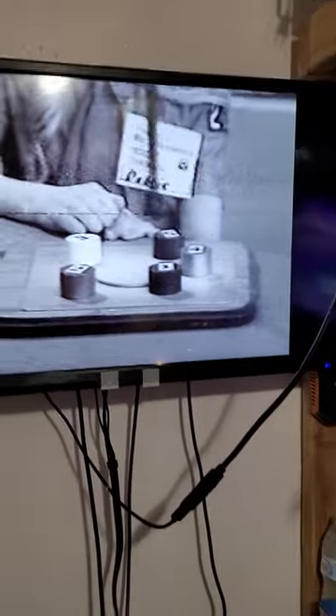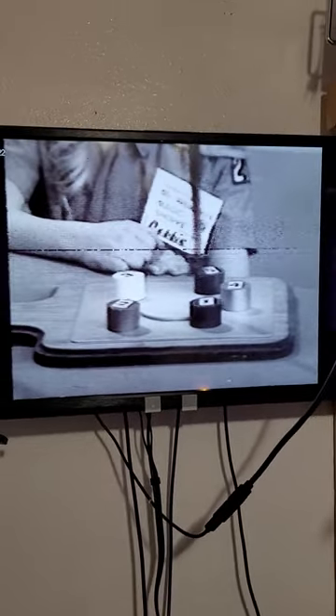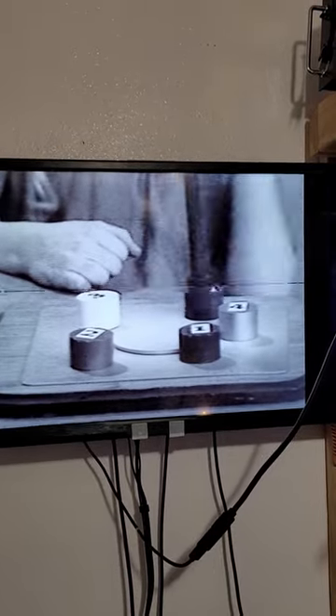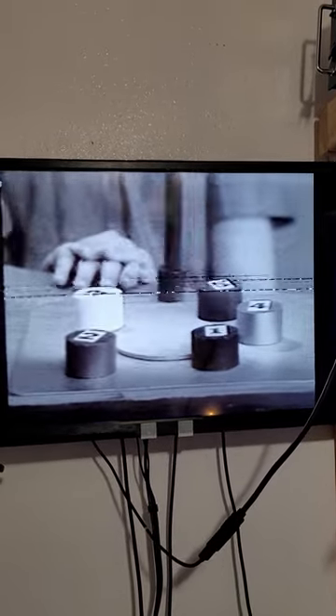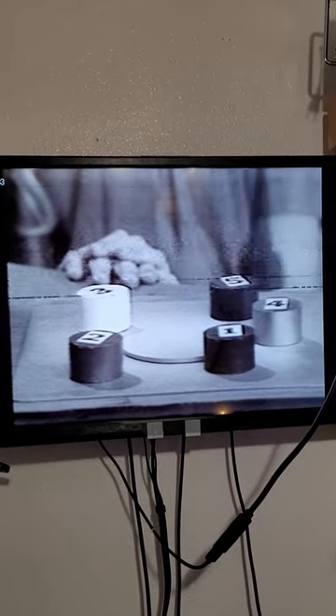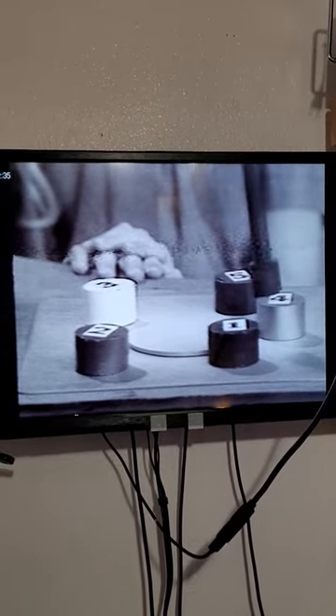And then this is the video quality of the unit — not too terribly bad for a video recorder made in the mid-60s. Now, this unit does not have a tracking control, so I can't, unfortunately, adjust the tracking on the unit.